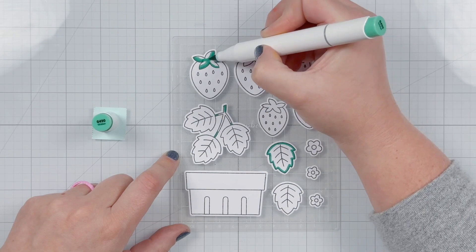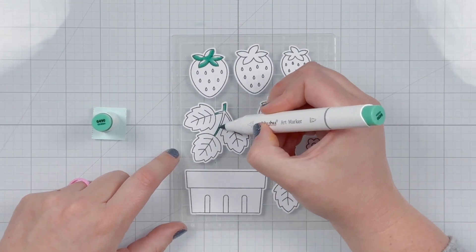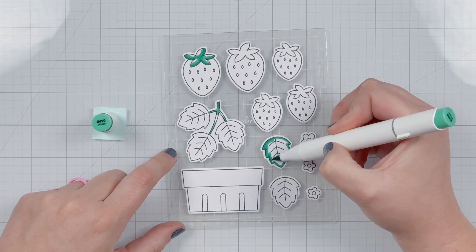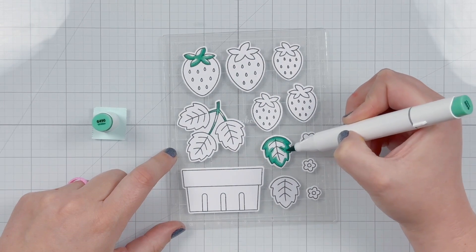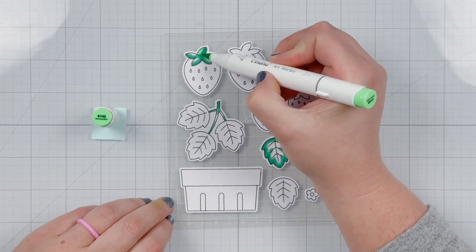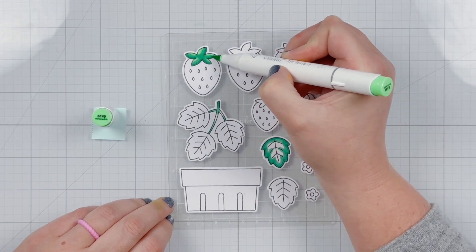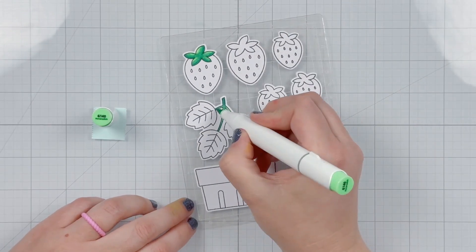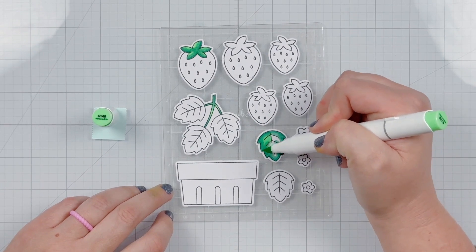Then I brought in G490 as my midtone, making sure to blend into the darkest color to spread out the color and blend it into my midtone. My leaves felt a little too blue-green, so I wanted to bring out more of a yellow-green by coloring in with G140 and blending the dark and medium tones with this lightest tone. I really like that it looks more yellow-green than blue-green.